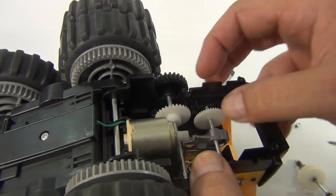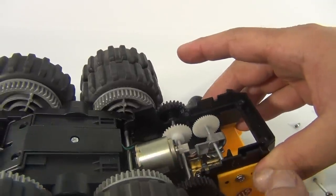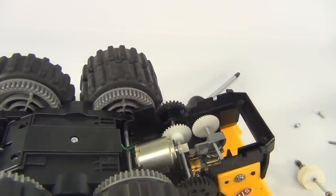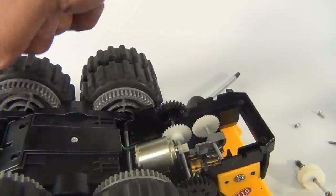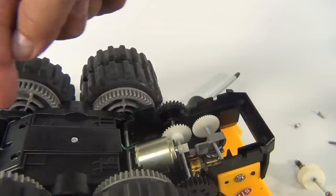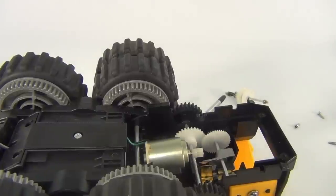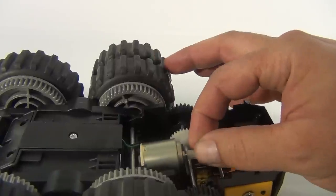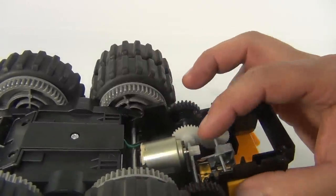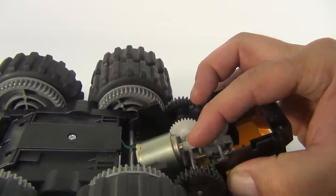I can hold the gear down and see it has a hard time — the motor struggles. So I have to figure this out. After playing with it more, I've figured out the issue: this outer gear connected to the motor shaft is slipping. When the thing is engaged, the shaft spins, but the gear itself is not spinning — and that's what's causing the issues.